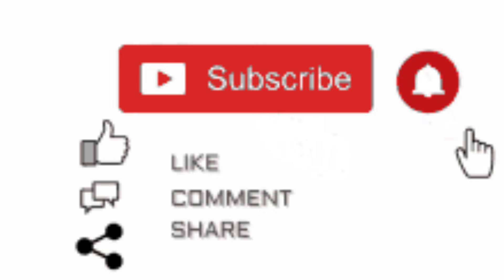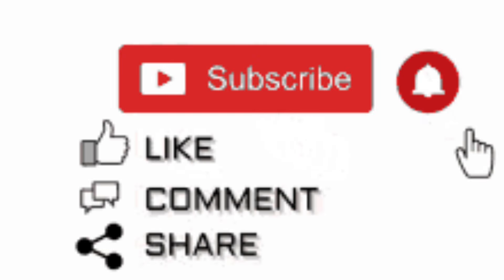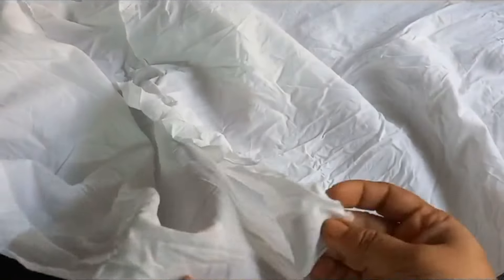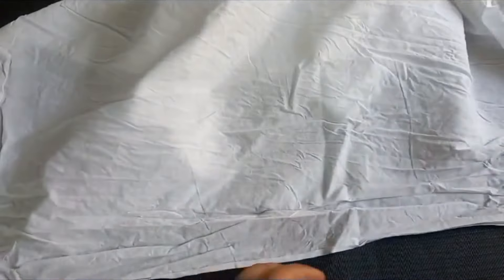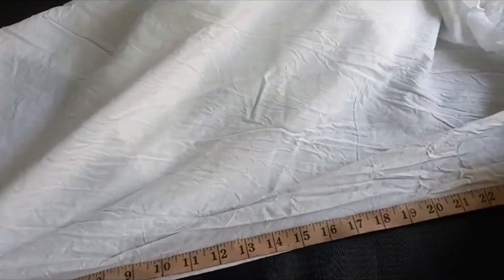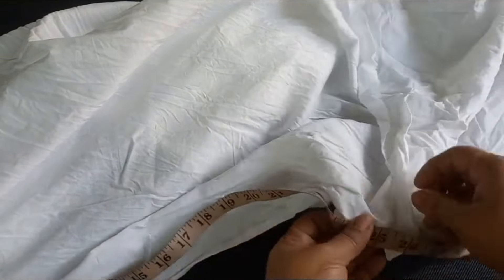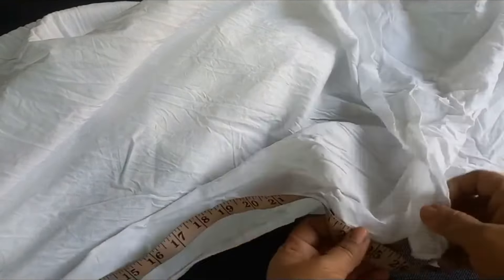Asalaamu alaikum. Today I will show you how to do tie-dye on fabric — how we color fabric after sewing, using tie-dye to customize and give it color. We will share this among you. This design is especially for customizing a shirt.